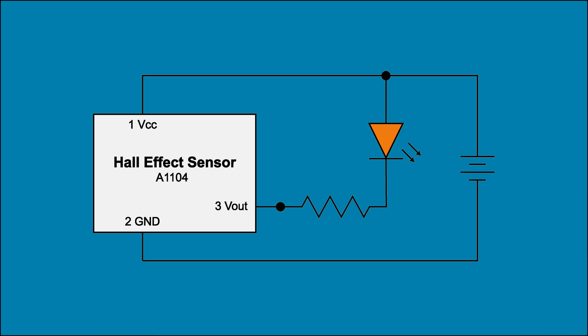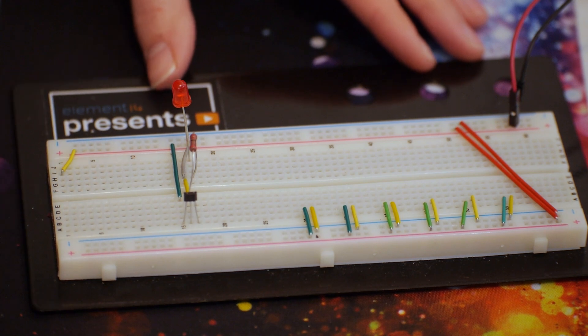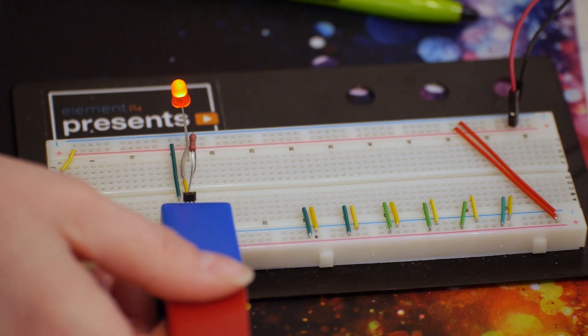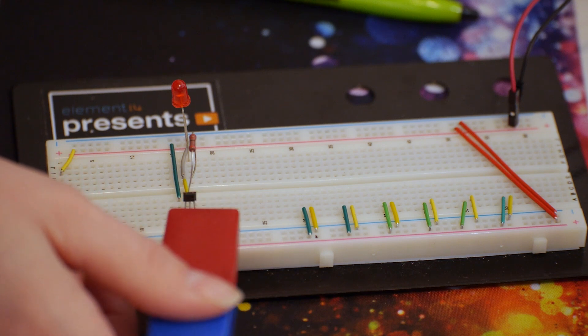I'll build this simple circuit to show you how easy they are to use. Here I've got the Hall Effect sensor hooked up to power, ground, and the output connected to a resistor and LED. The sensor will respond to one pole of the magnet but not the other. So if I bring the magnet in like this, the LED turns on. And as soon as I pull it away, the LED turns off. And if I flip the magnet around, that pole does nothing.